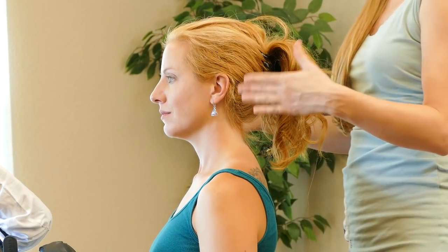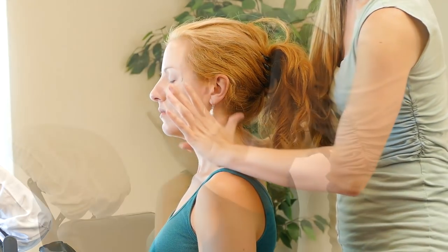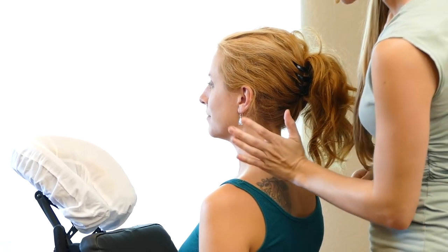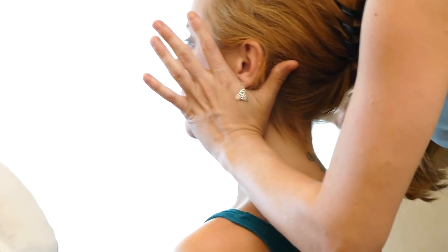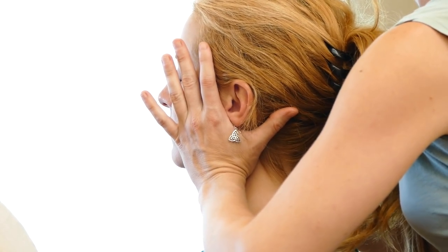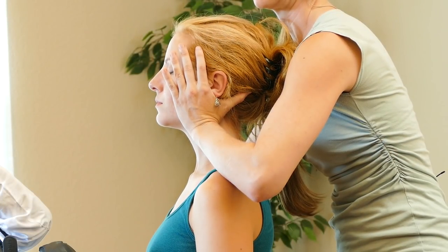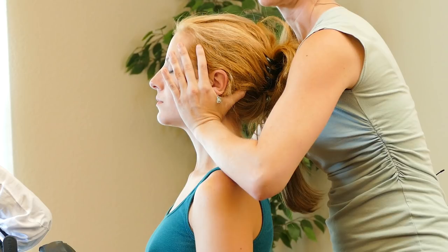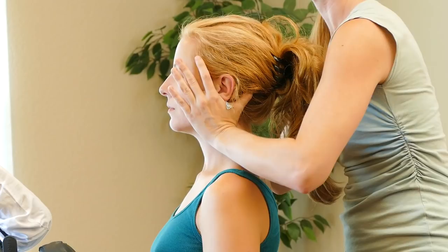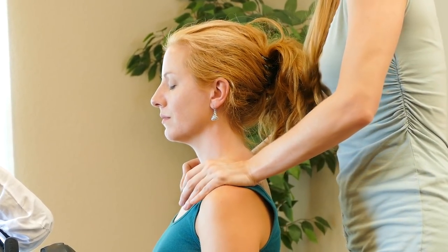From here we can take our hands and scoop underneath the ears. I'm trying to line up the bulkier part of my palm right alongside the edge of the skull, coming underneath the earring. I'm just going to traction gently upwards — it's not about trying to pull their head off, it's just about lengthening. Take a nice deep breath, and as I exhale, releasing. Then pressing down the tops of the shoulders once more.